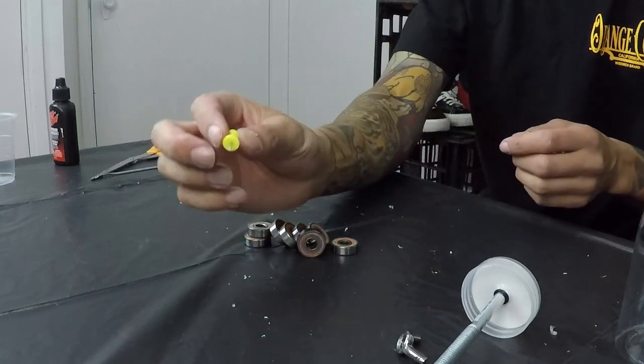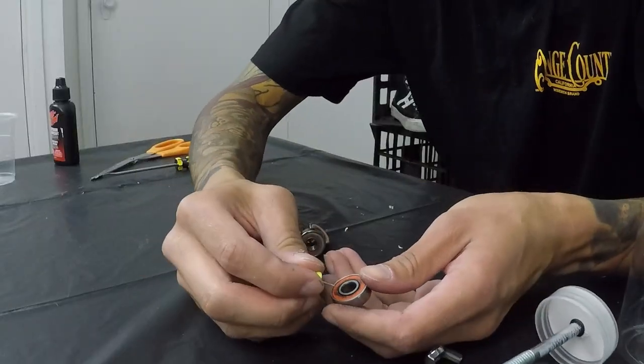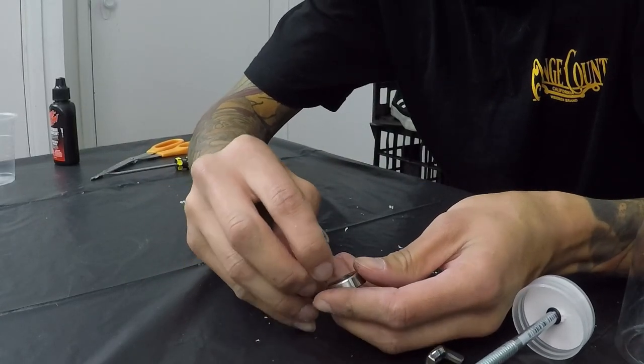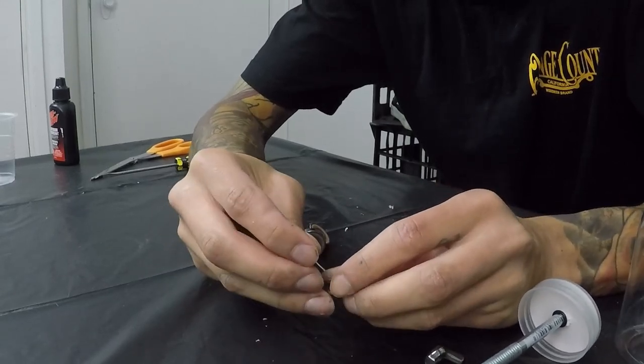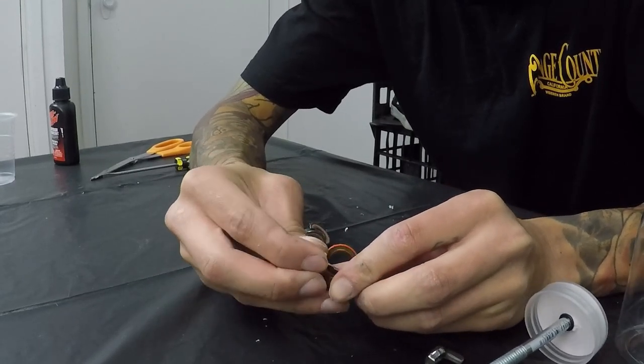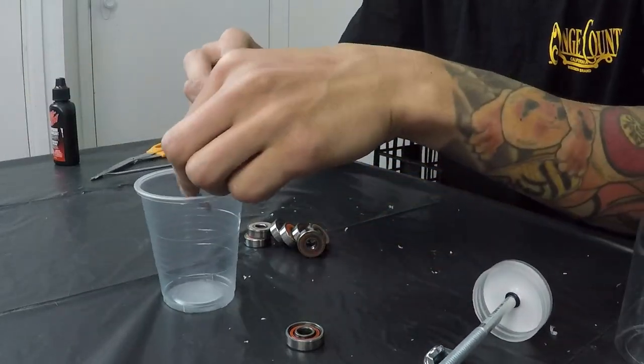Take your little pin and ever so gently get along the side of the bearing and pop the cases out. These are my first set of Bronsons — the G2s — and I bought them from Overcast Skate at Temecula. Shout out to Overcast Skate. If you guys are from Riverside County or even San Diego County, it's worth the drive. Go down to the shop, check it out, and support your local skate shop.